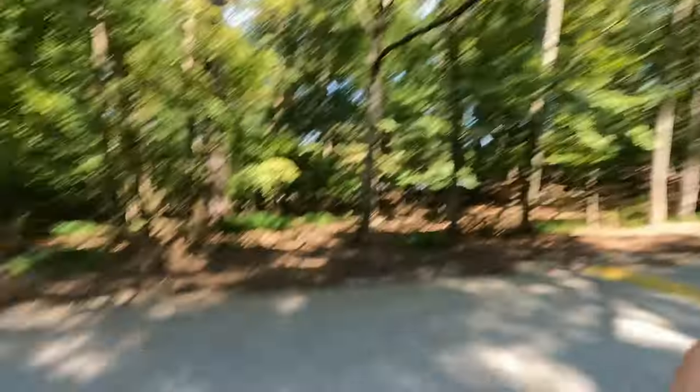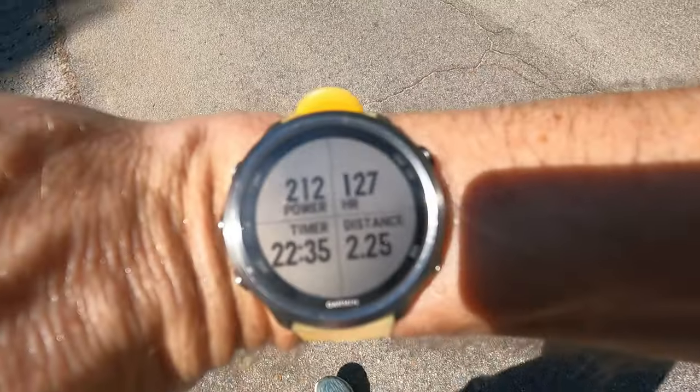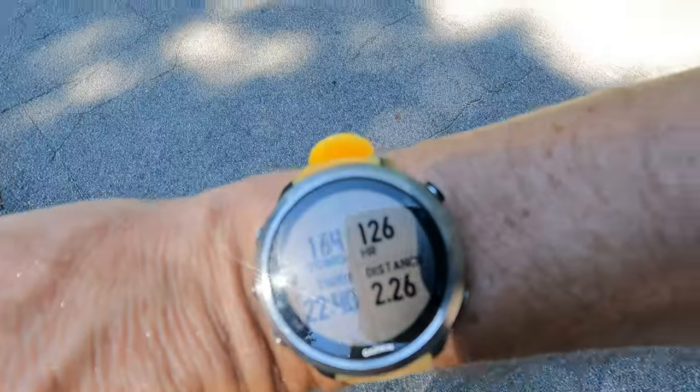For me, Zone 2 is somewhere between 122 and 130 beats per minute. About halfway into the run at 22 minutes, average heart rate is about 127 — right on pace. This run will end up being about 45 minutes or so.